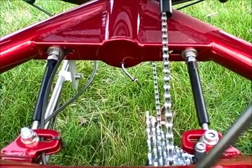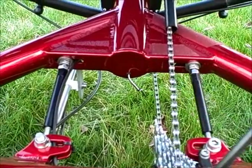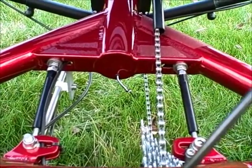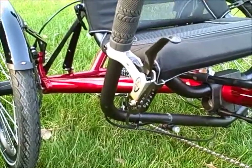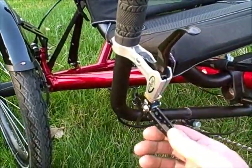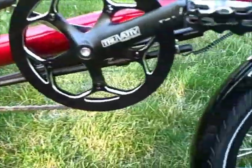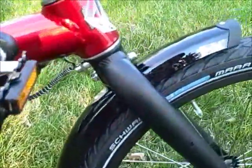A lighting system can easily be added to the Hassa Cat Weasel and the wiring is already run for you. Other features include a parking brake, very easily adjustable, and SKS fenders made in Germany.